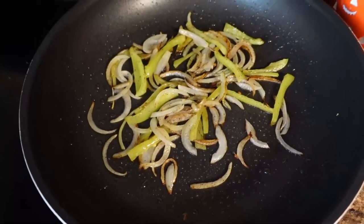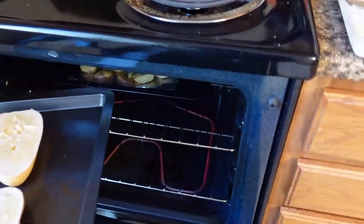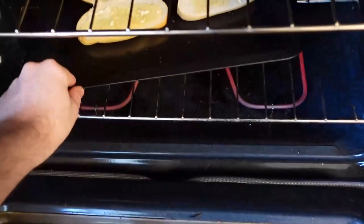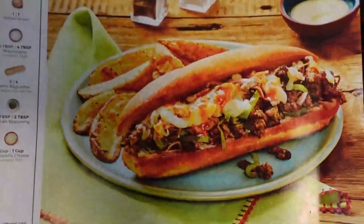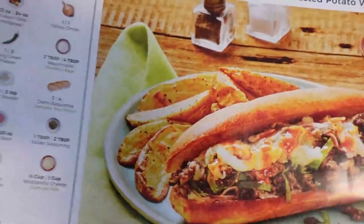So I got some onions and peppers there, and I got my garlic butter on the baguettes. I need to put these in to sort of toast them. Look at that. This is what I'm making in case you guys were wondering — Italian beef melts. It's basically beef, peppers, onions with roasted potatoes.